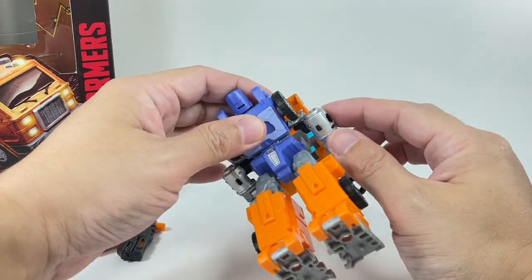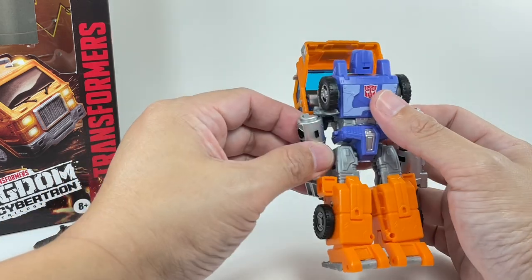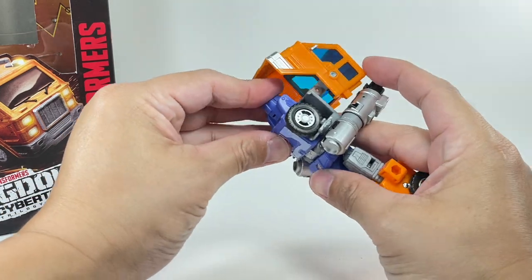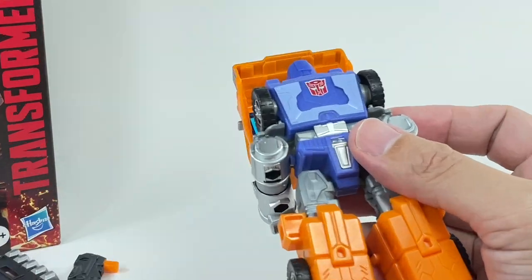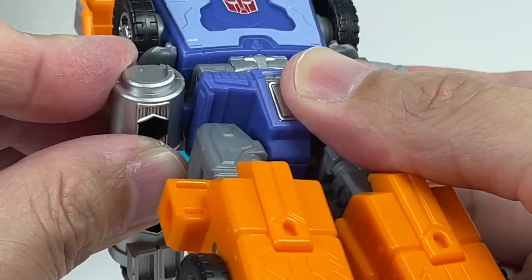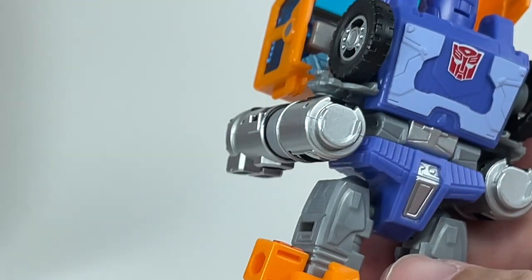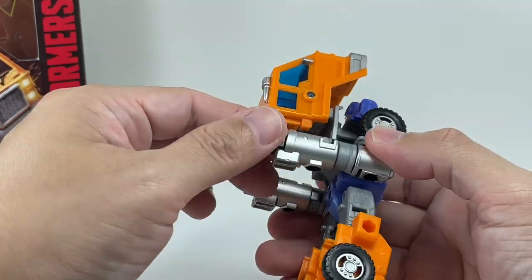Then fold the whole torso assembly all the way back and fold the shoulders inward. It's pretty complicated, but you get there. The shoulders tab into slots on the waist or hips — just tab them in like that — and that secures the exhausts of the truck.